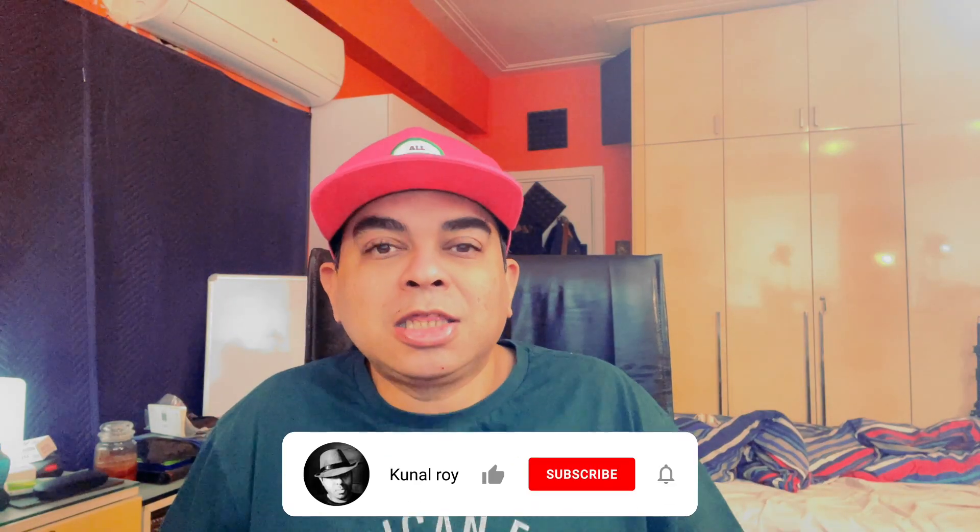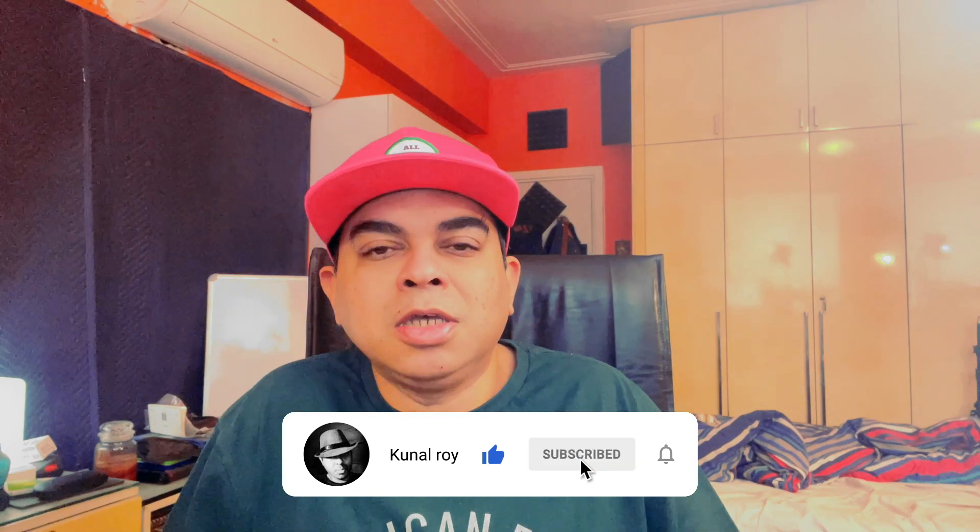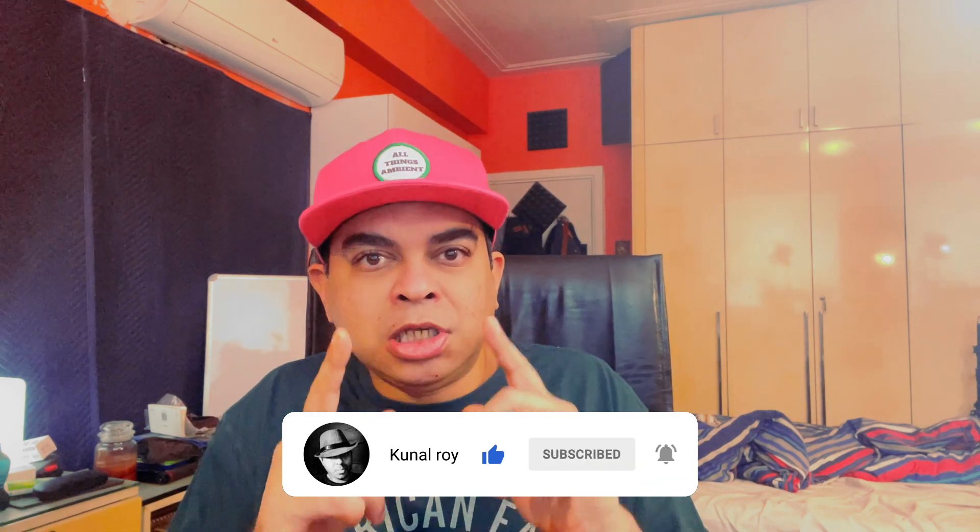If you guys like this video, give this video a like and a thumbs up, because YouTube then promotes this video to other people like yourselves, and that's a good thing for me. My soprano saxophone gear and all my musical gear is linked in the description below, and with that guys, we'll catch you on the next episode of All Things Ambient.